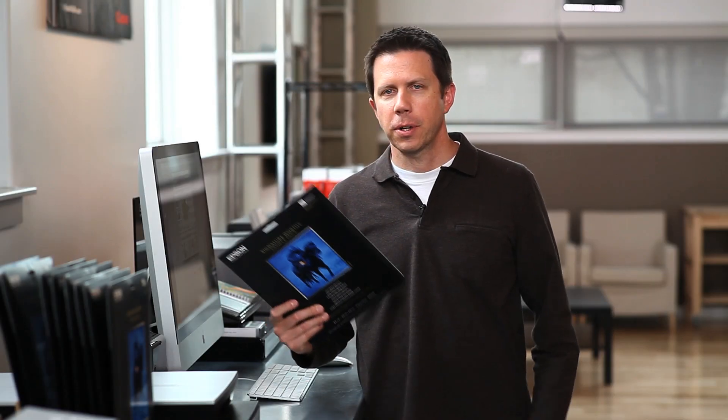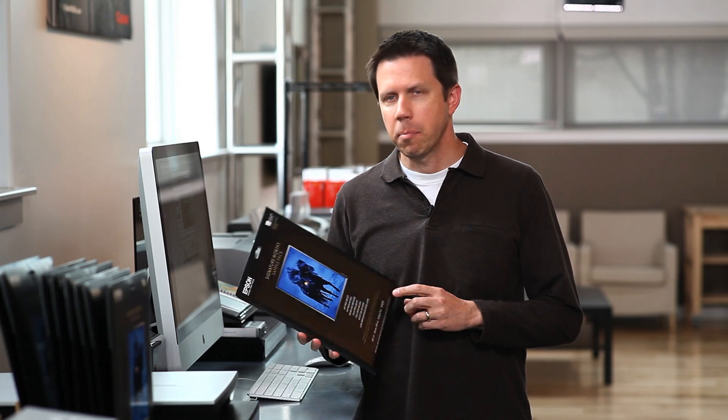Hi, welcome to PictureLine. Today we're going to talk about the new Signature Worthy papers from Epson and the fact that they brought out a nice Signature Worthy sample pack with all the new papers in it.